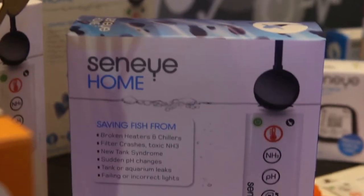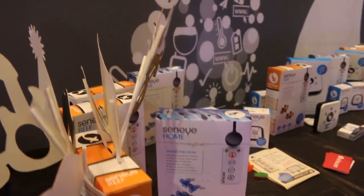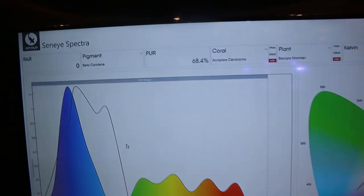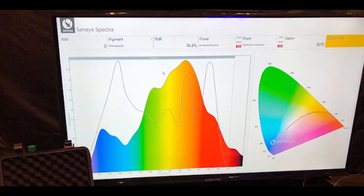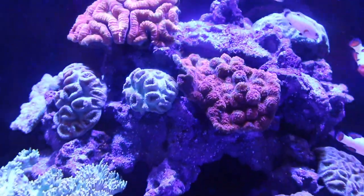Thank you so much, Kat. So there are a lot of really cool things here at Sinai. One thing I found very interesting is that not only can the Spectra read your PAR — photosynthetically active radiation — but it also measures PUR, which is photosynthetically usable radiation. Looking at those values, you can really dial in the way your lights are affecting your corals and how your corals are using your lights to grow.